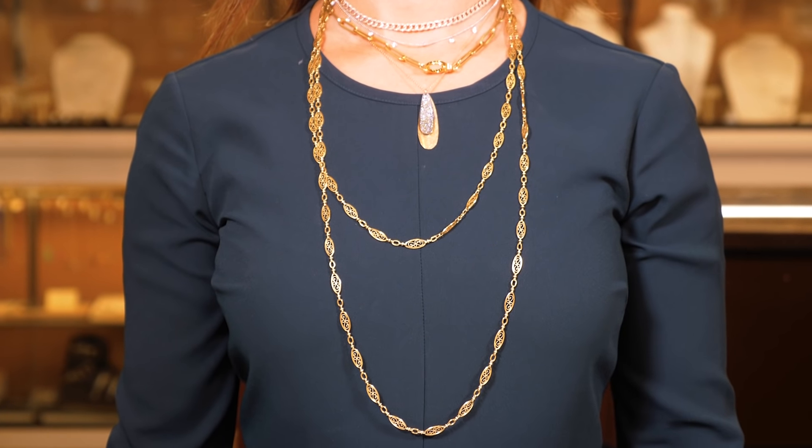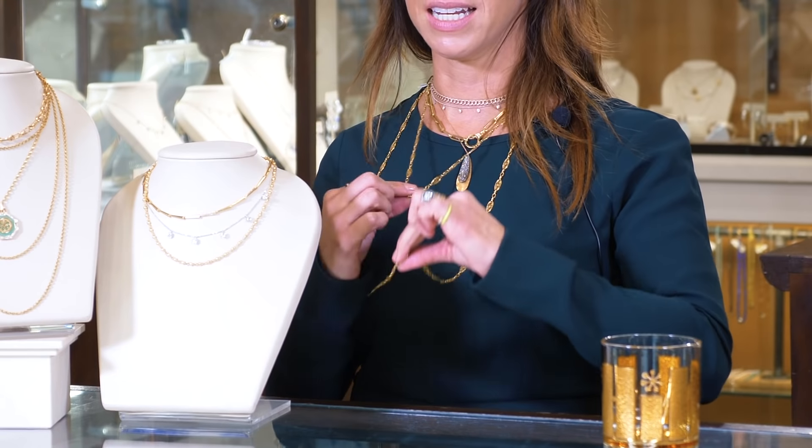And then you go down — this is actually a really long chain, but the cool thing is you can layer it differently, wearing it really long or really short. As long as you have everything about two inches apart, you're good.